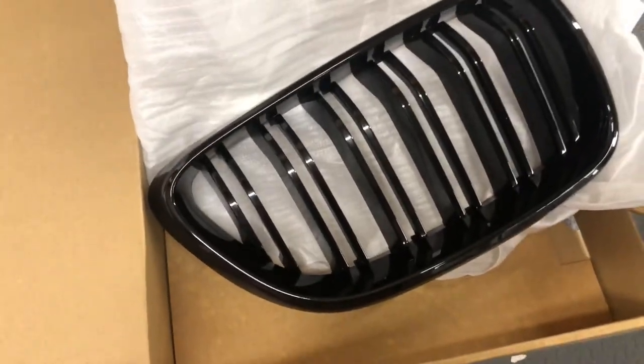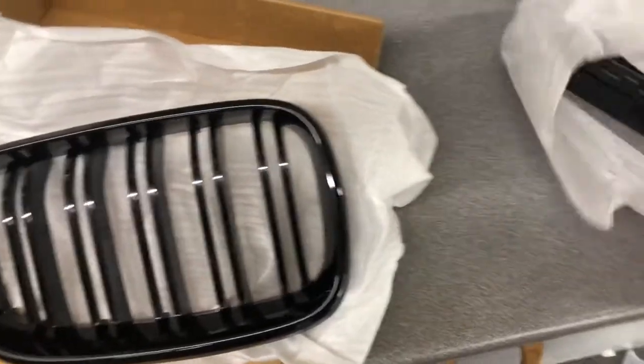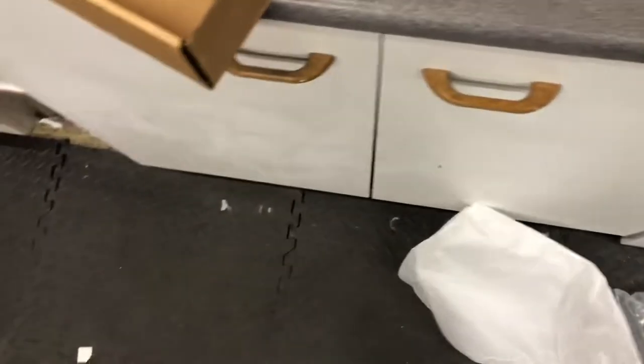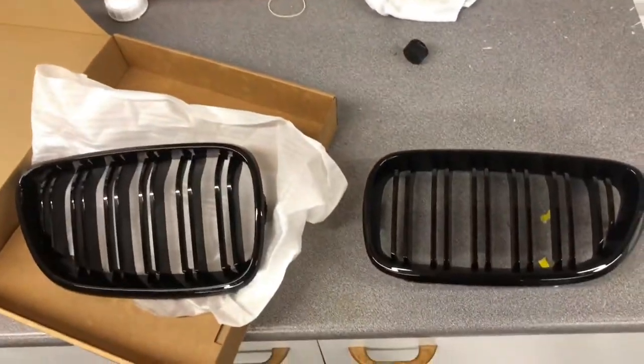Have that for an unboxing — look at that, glossy! Beautiful. Right, time to get the car in.